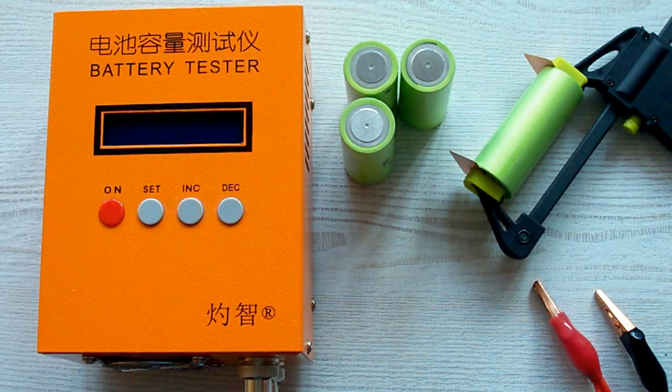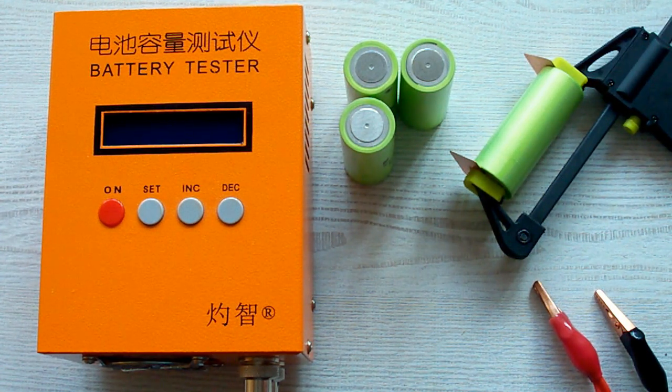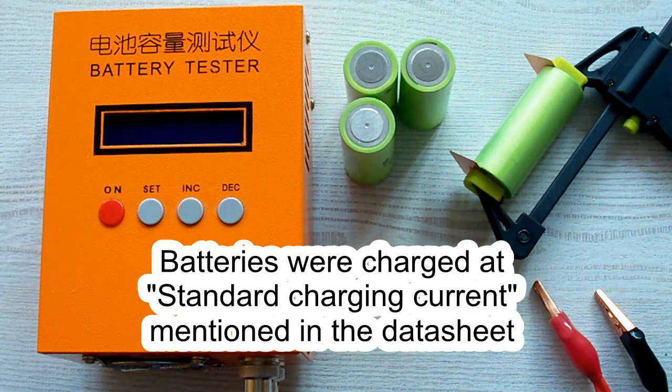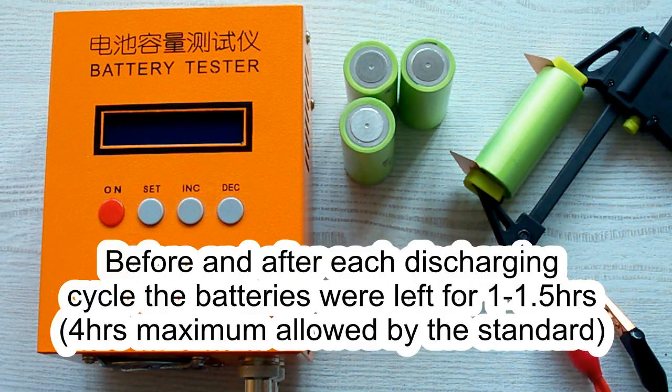I've followed all the prescriptions of the IEC-61960 standard concerning battery capacity measurement. The surrounding air temperature was 20–25°C, and before each discharging cycle the battery was charged at its standard charging current as mentioned in its datasheet. After charging it was left for a minimum of 1 hour as the standard requires, and after the discharging cycle the battery was again left for a minimum of 1 hour.